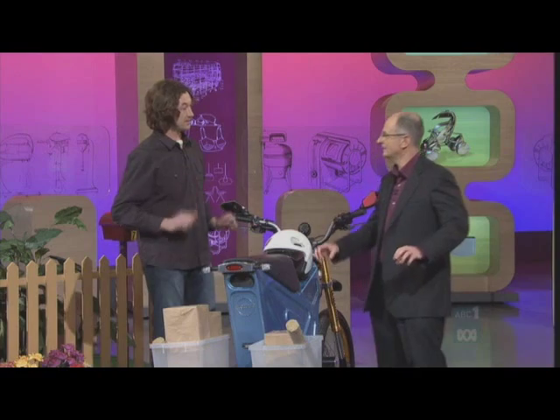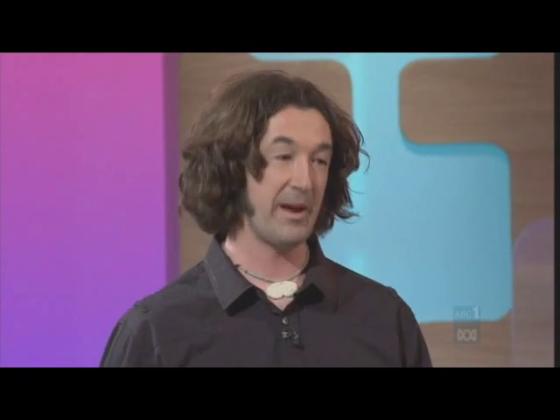Why did you find reversing such an important need in a bike? Quite often you get into a driveway and have to come out the way you went in — backwards, basically. Or you might go past the letterbox and have to push yourself back.